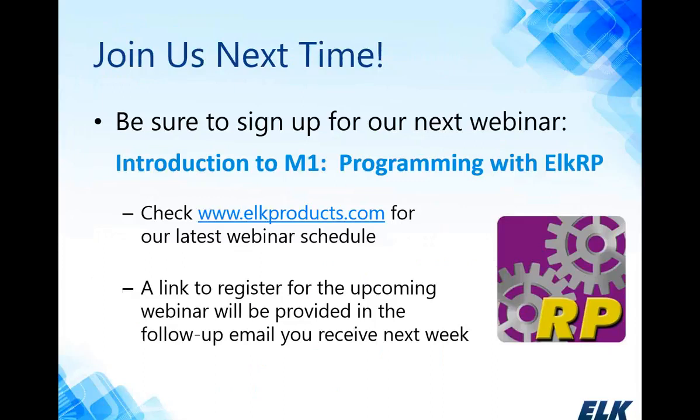Next Friday the 17th, we're going to be doing part 2 of our M1 introduction training, focusing on programming with ELK RP. We went over all the hardware today and tried to familiarize you with the features and different things you can do with the system. Next week we're going to show you how to program it all with our programming software, ELK RP. While you can do quite a bit of programming related to security functions from the keypad, you can do everything from ELK RP, and it makes things much easier. We'll send a link to register for that webinar in the follow-up email, or you can sign up on our website.